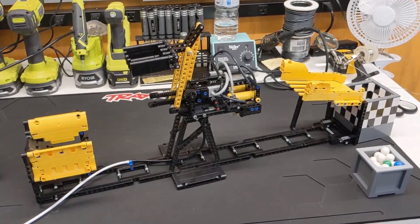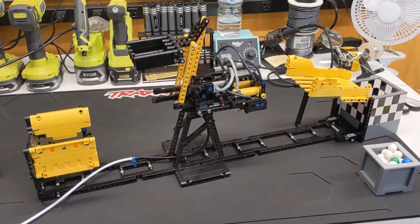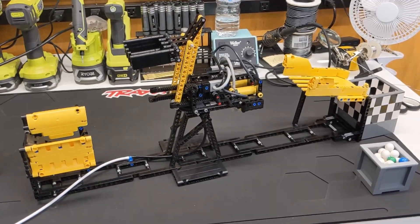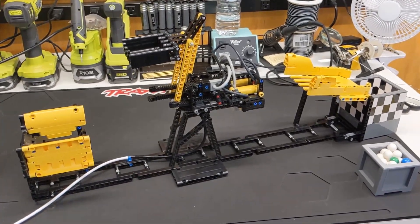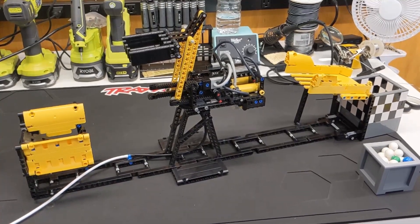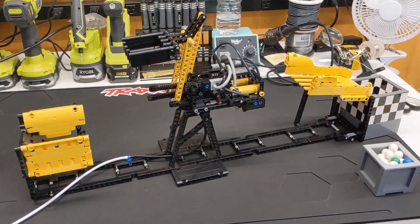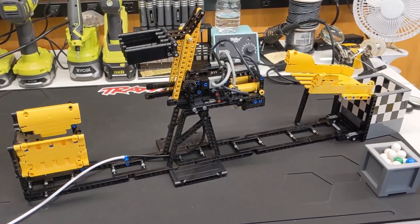We're back with another GBC module review and this one's very special. This is the Akiyuki pneumatic module. I've never really heard it called anything other than that, but this is one of my favorite modules. It was an absolute blast to build and it did take a bit of troubleshooting — quite a bit — but I'll share all that in this video.